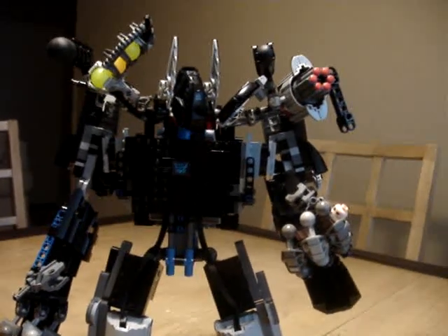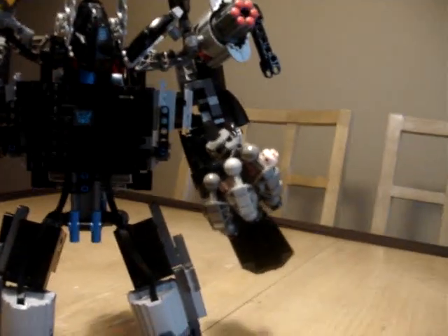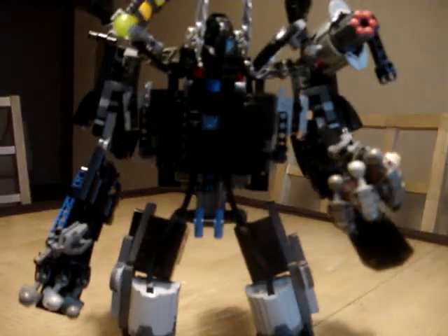Hey YouTube, this is Louie012. Because I've finished transforming him and posing him, holding the minifigure that was earlier sitting in his cockpit, I can show you the details.